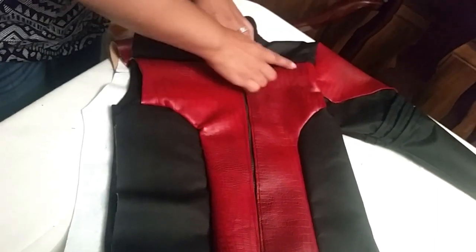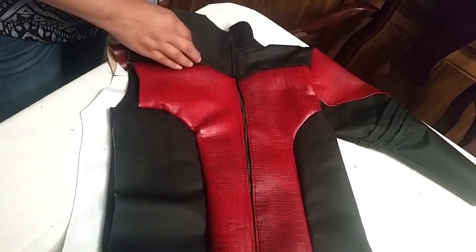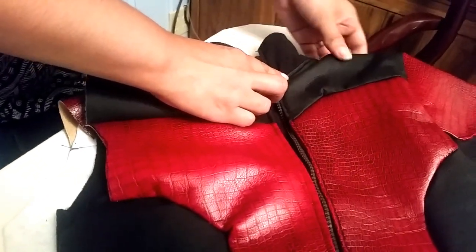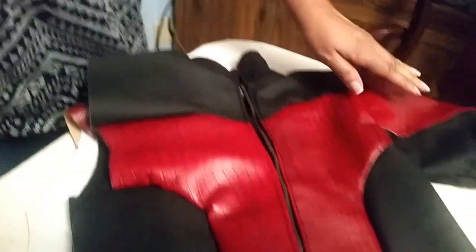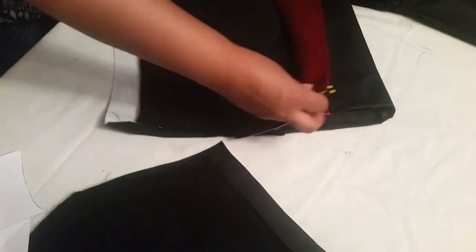The next thing I did was tuck it around the neckline and bring it over — that's how I did the front piece. Now the next thing I'm going to talk about is the sleeves.